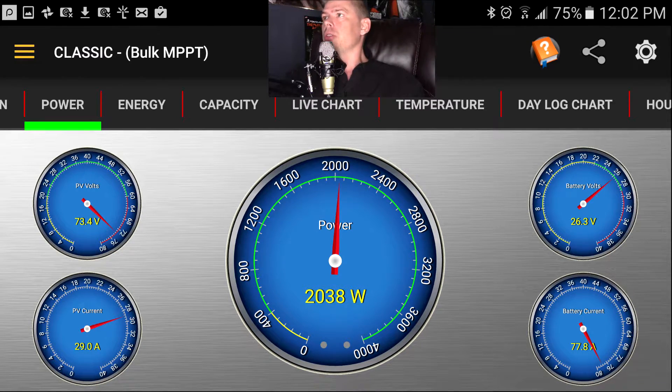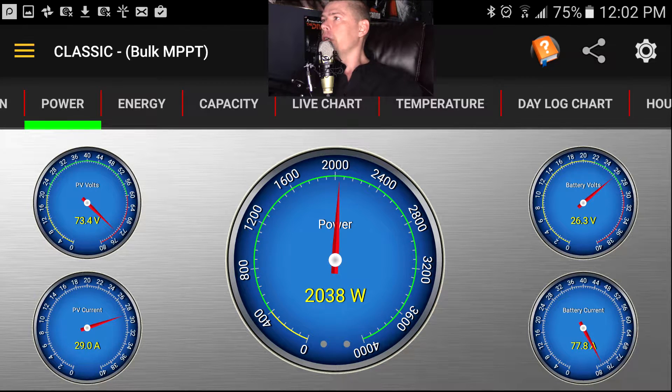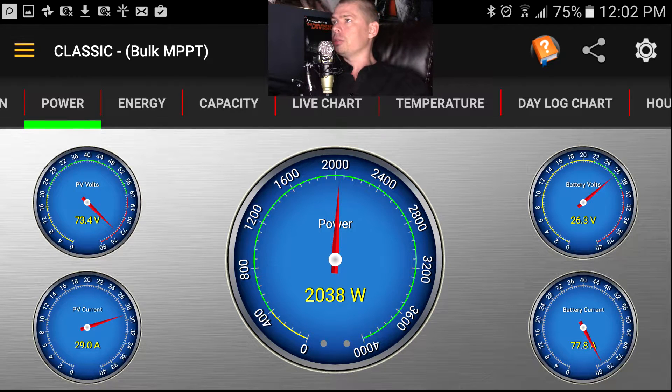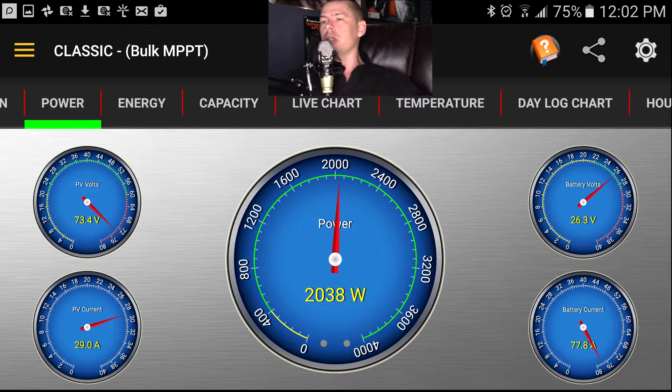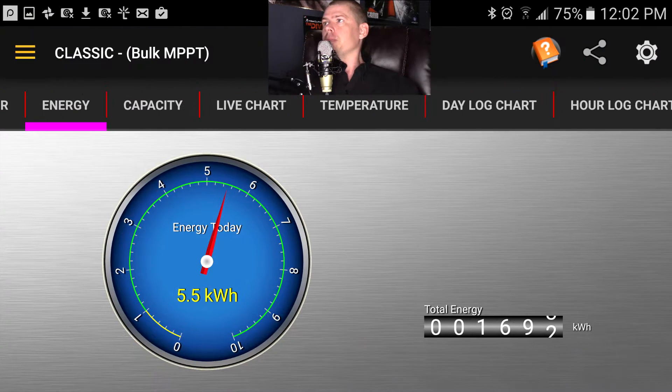You can see the photovoltaic volts, photovoltaic current, the watts, the battery volts, and the battery current. It calculates everything for you in watts, which is great because everybody's going to use watts over amps — amps is pretty much useless without a voltage reference.